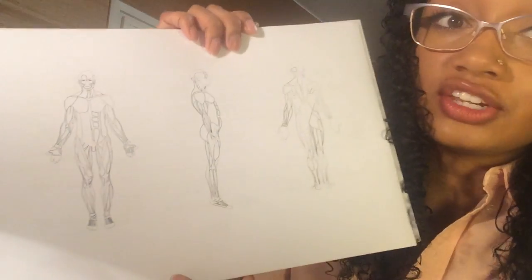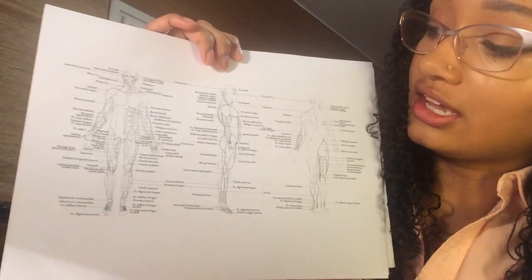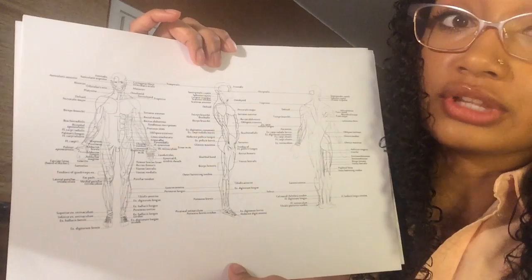Here we have anterior, lateral and posterior unlabeled. And then again anterior, lateral and posterior labeled.